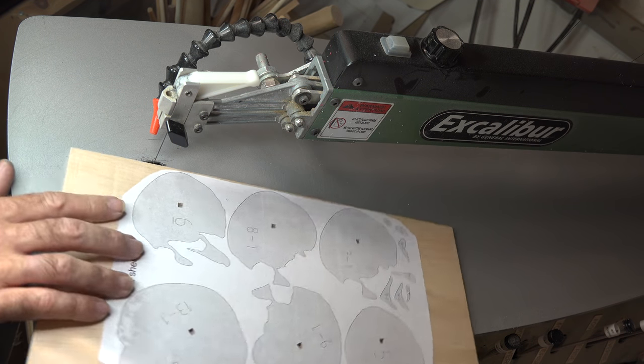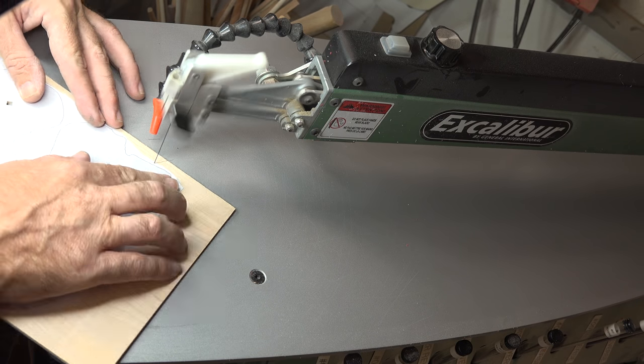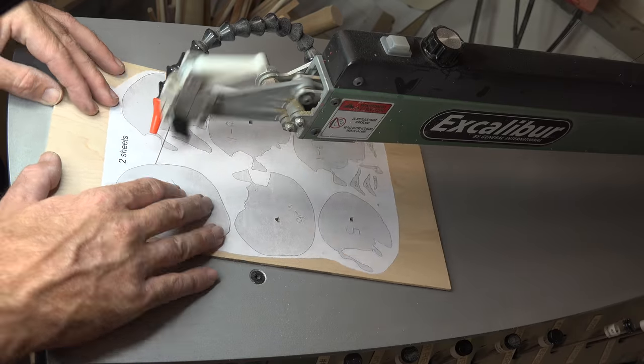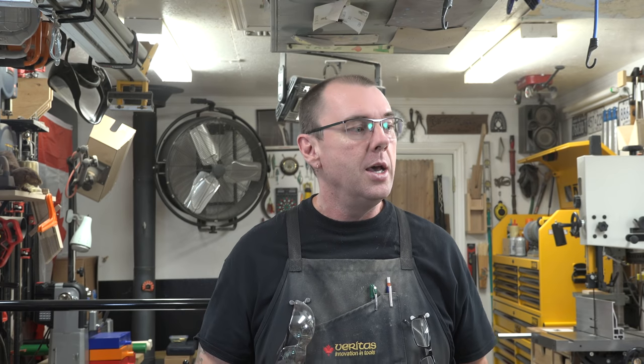Once you're done with the interior cuts, take your time and cut out each one of the shapes on the pattern. There are 58 pieces in this project to cut. I've shown you the interior cuts and now the exterior cuts, but I'm not going to bore you watching me cut 57 more pieces. Cut all your pieces and once you get them cut, I'll see you over at the bench.